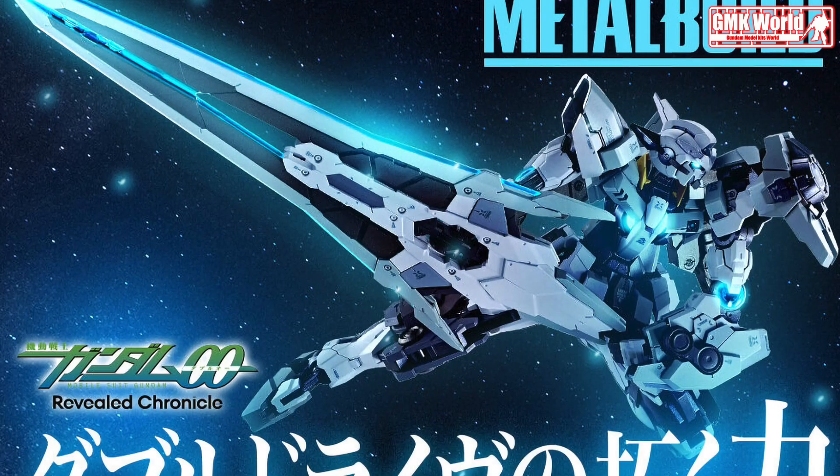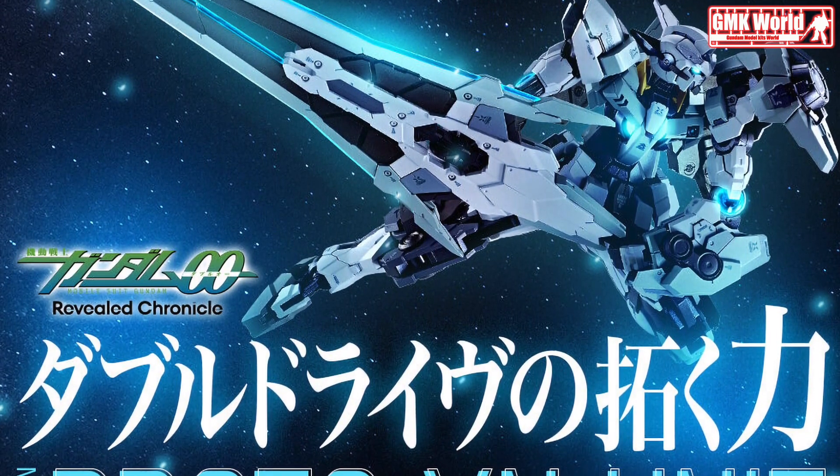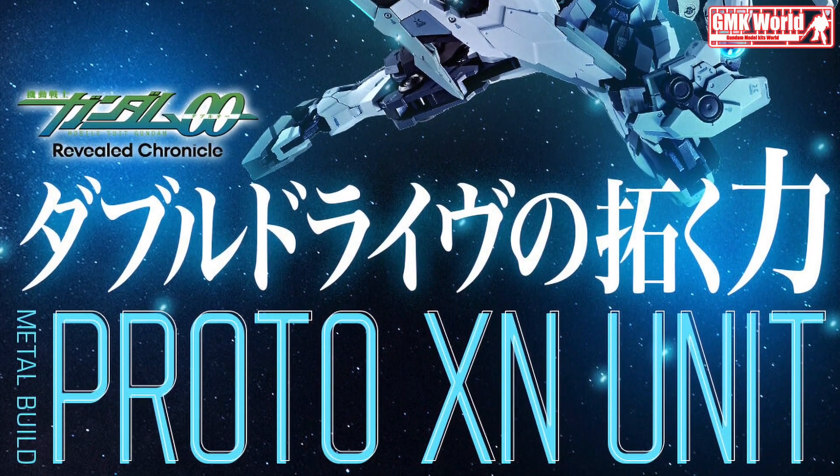Hi my friends and everybody. Welcome to GMK World Channel. Today we will show you a new Metal Build released in October 2023: Metal Build Proto Sun Unit.